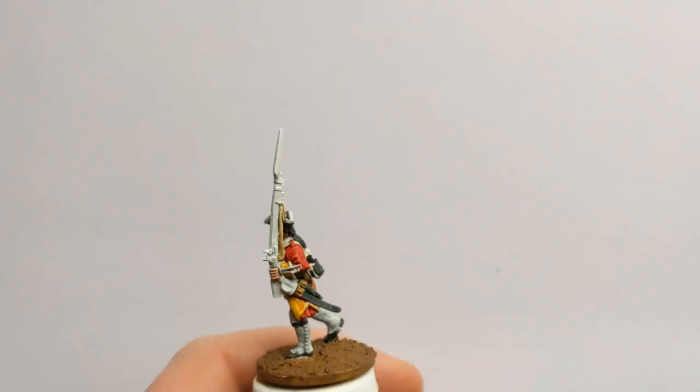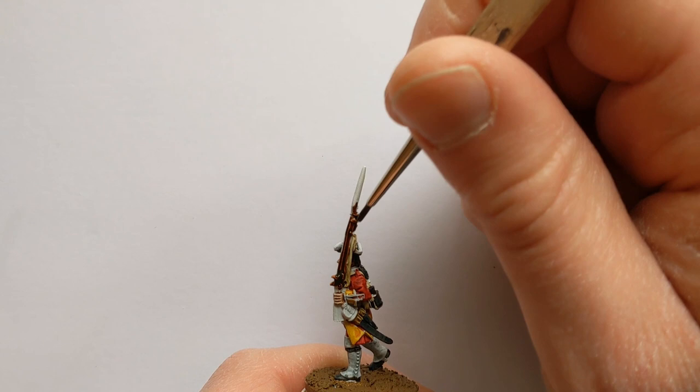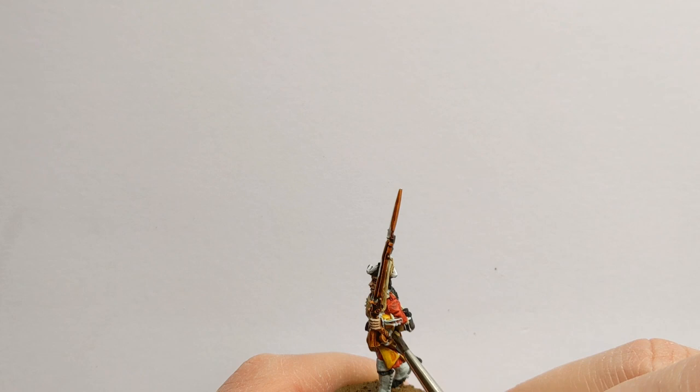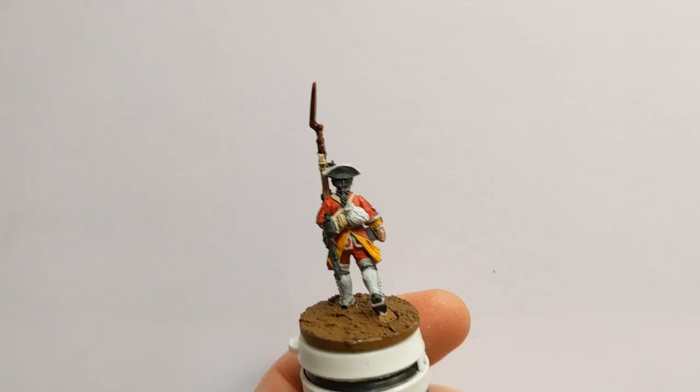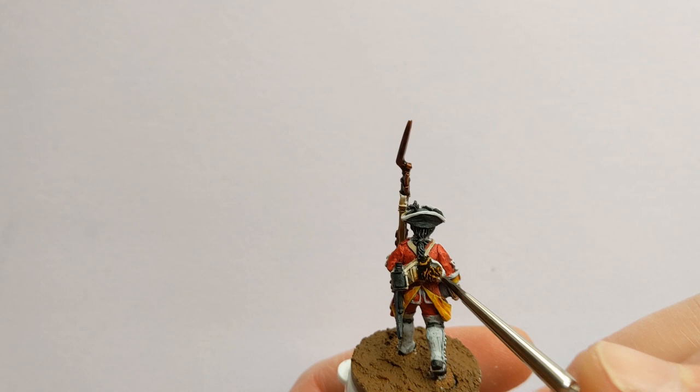I like a reddish finish for the wood, so I have some Gryph-charger Grey — I'm using Goregrunta Fur on the musket, including where the metal will be, as the silver will look better over a darker colour than over white. The same goes for the hilt of the sword, with some brass over that when we come to use the real metallics. The last contrast paint I'm going to use is Snakebite Leather for the fur pack — this is where contrast paints come into their own really, where we've got lots of texture for that to soak into.